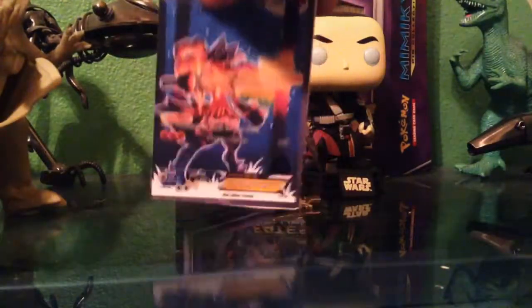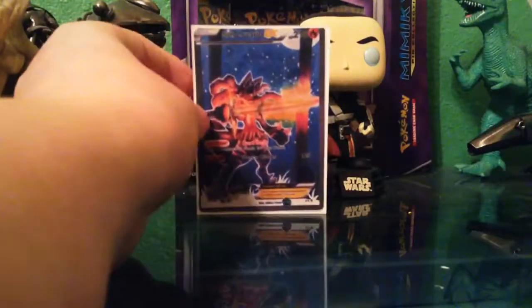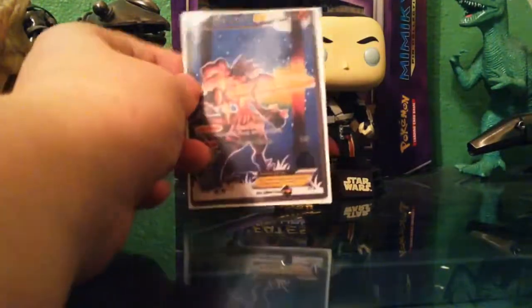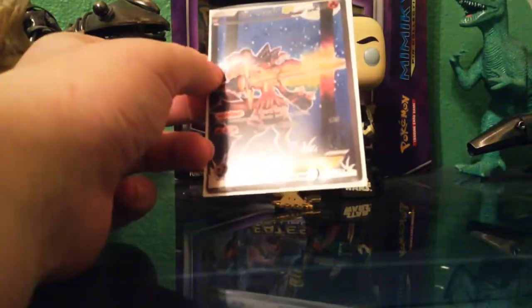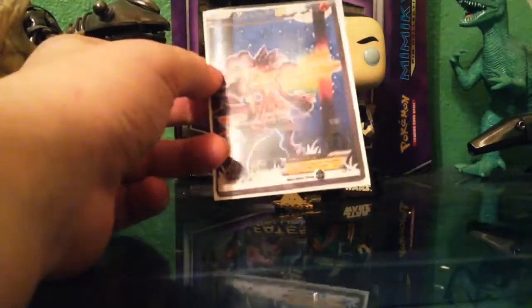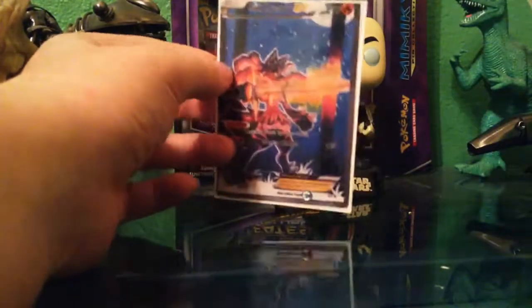Now that the nail polish has dried, we're going to sleeve up the card in a white sleeve — and it looks just like a real Pokémon card! You can't really see the gloss from this angle, but you can see it better in person; it looks very, very glossy.